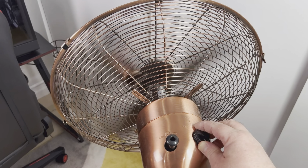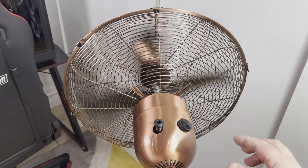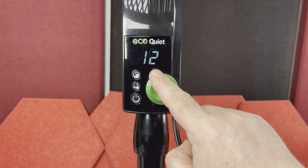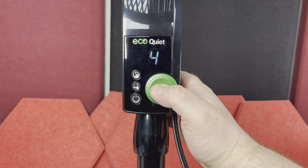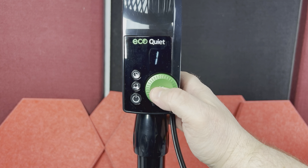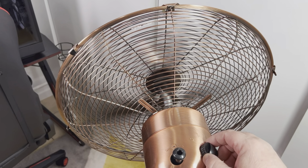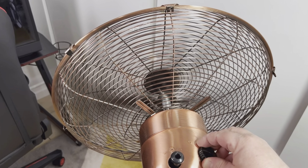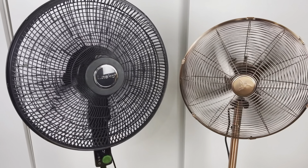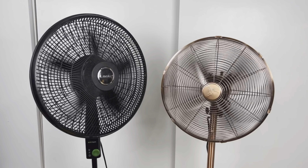Now let's jump to the functions of these fans. Both have speed adjustment, of course. On the Vintage Fan there are only three manual settings on top of the motor head. However, on the Eco Quiet Lasko Fan you have 12-speed adjustment, so you can select the perfect speed between 1 and 12. When you click the knob you get quick speed adjustment: first click goes to speed 4, then 8, and finally maximum speed 12. Even though three speeds on the Vintage Fan are somewhat enough, having more options is definitely nice, especially on the lower speeds — you can select speed 1 or 2 on the Lasko Fan for a very slow setting that the Vintage Fan simply doesn't have.